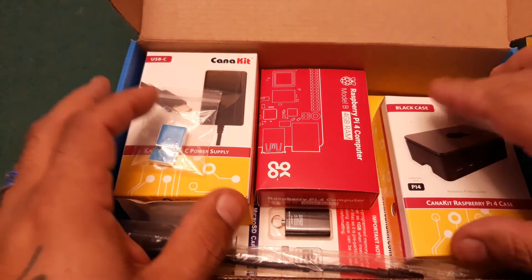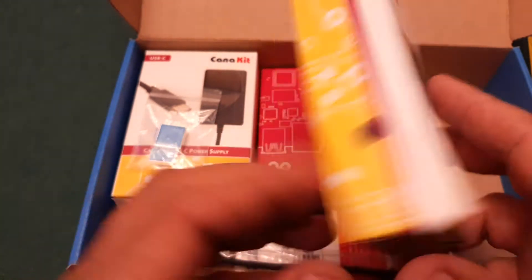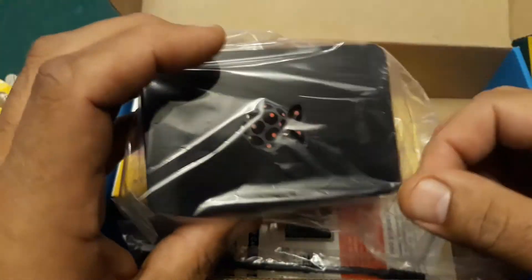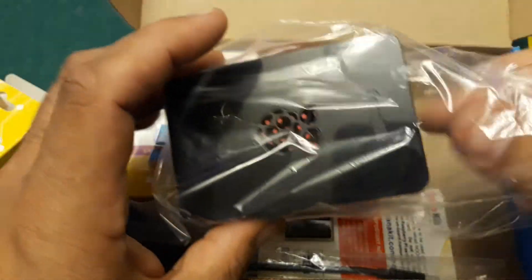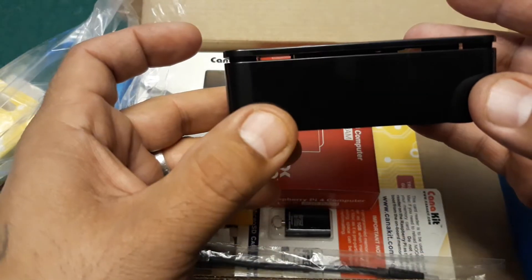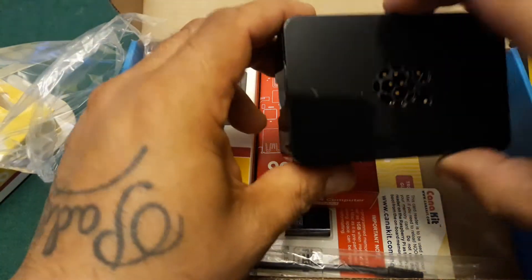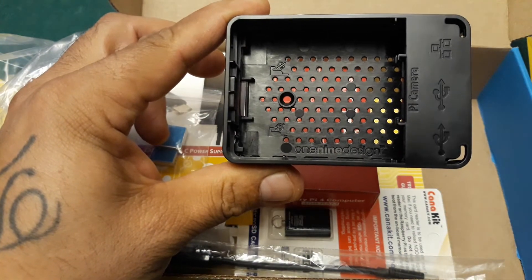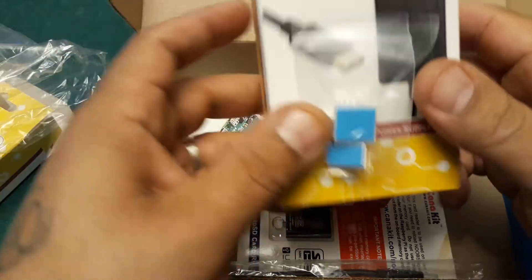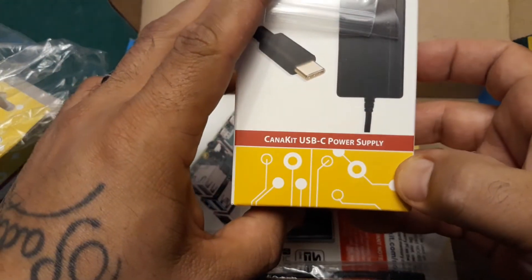I opted to go with the 32-gigabyte micro SD card — this one already has Raspbian included, which is pretty awesome. Here is the Raspberry Pi 4 kit box. Let's open it up and see what she looks like. It looks like your standard Raspberry Pi case — the Pi 3 cases look like these as well. This pops open so you can get your Pi in there.